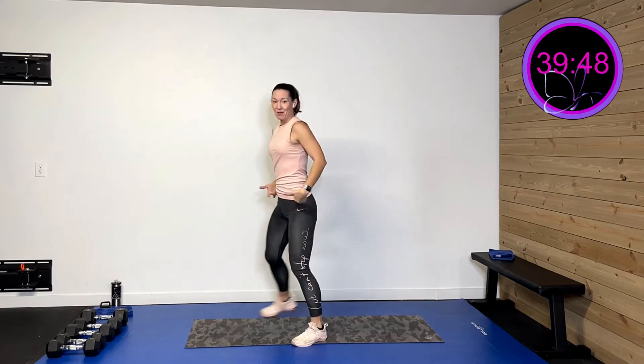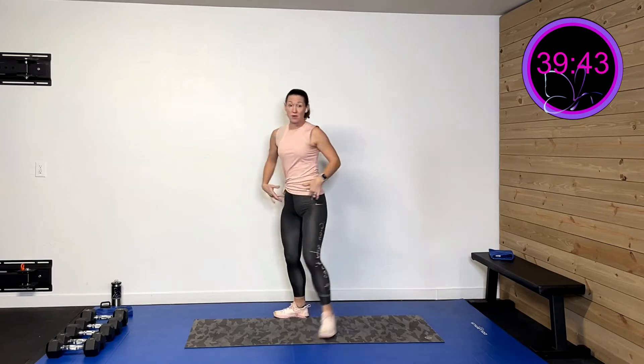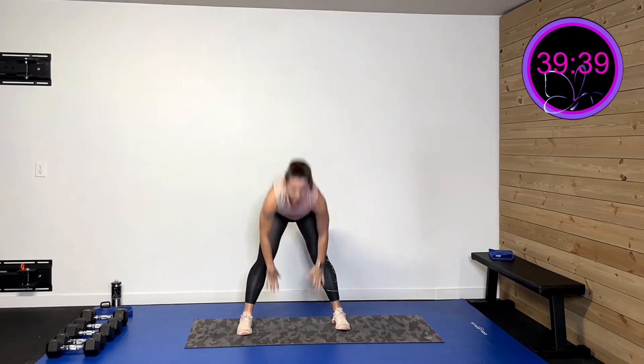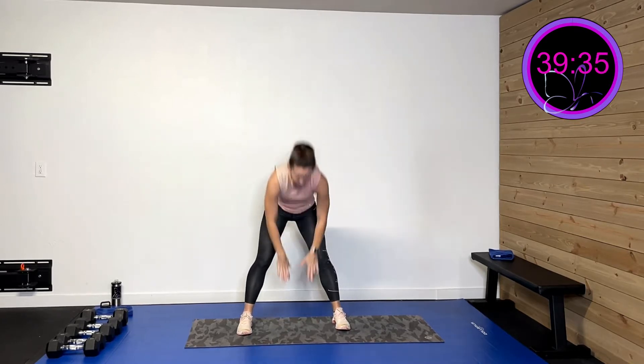Three more, two more, last one. Now this time we're gonna hinge down and drive forward — hinge down, drive forward — keeping those knees fairly straight so we're starting to glide those hamstrings. Feeling good. Three more like this, two more, last one.